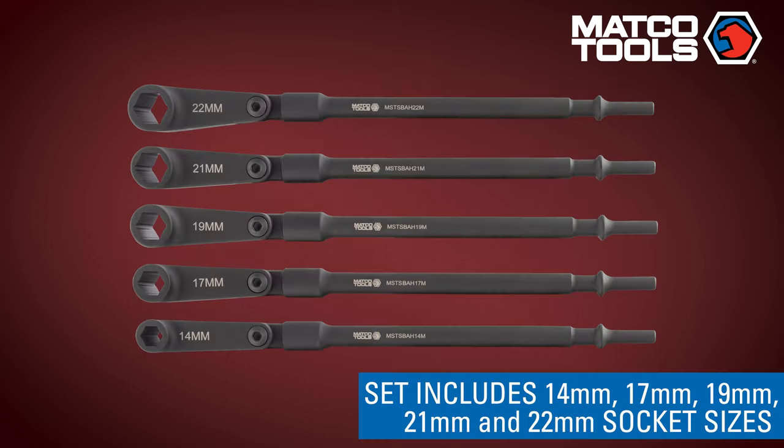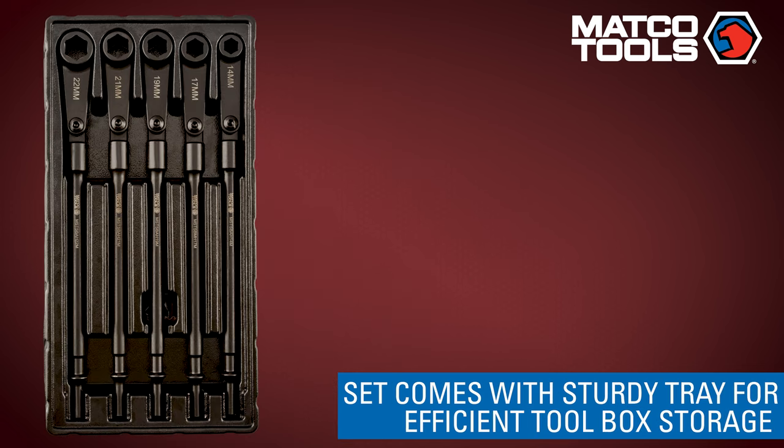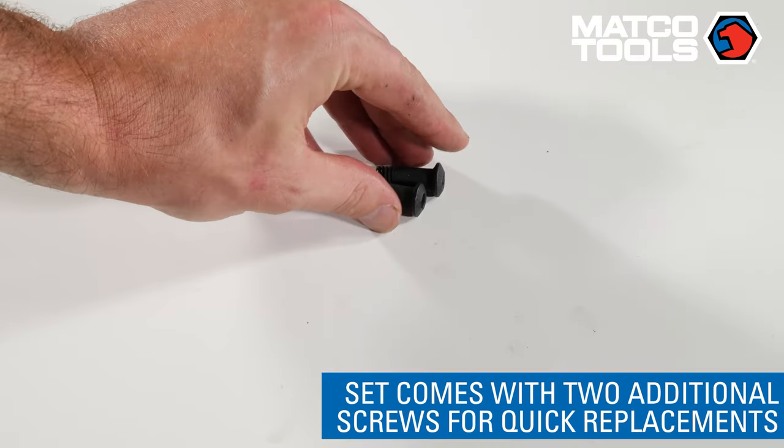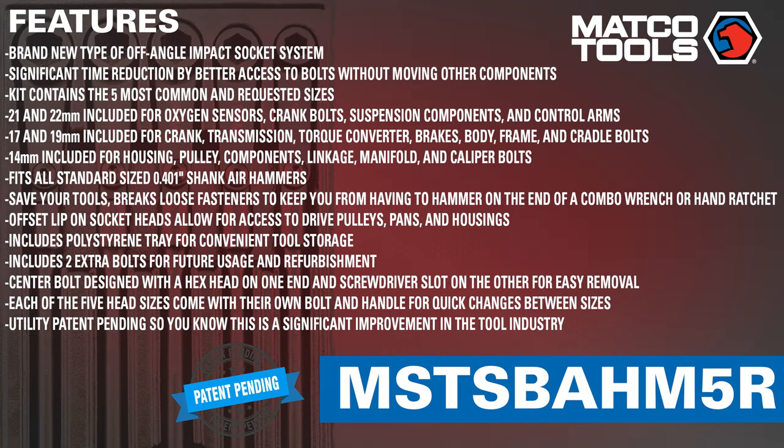The set includes the five most-used sizes in the drivetrain, braking, and suspension systems. It comes with a sturdy black polystyrene tray for efficient tool storage and two additional screws for quick and easy refurbishment from wear. For more information, contact your Matco Tools distributor today.